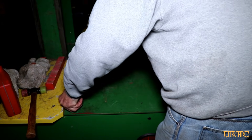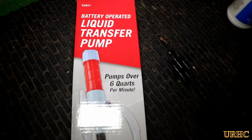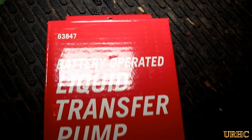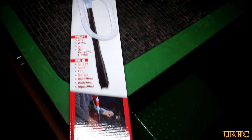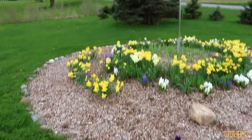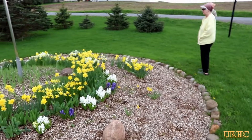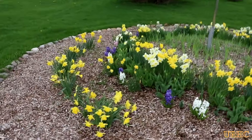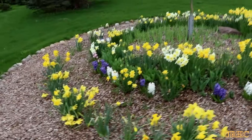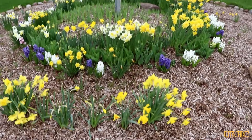I got it all oiled up, gassed up, and started — everything's ready to go. Hopefully this weather will let up and stop raining so I can get out there and start splitting next week. I'm really enjoying this little pump; it really helps fill up all the little tools that take gasoline with very little spillage. You can see the daffodils and a couple other bulbs coming up too. Every other day we get an inch of rain, so everything is so far behind in the yard. Thanks for watching — please subscribe.